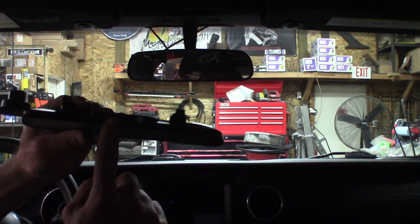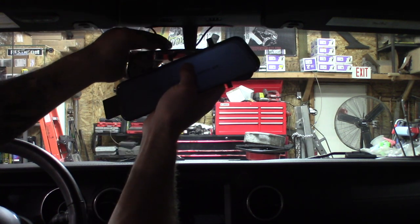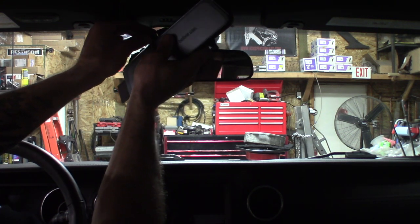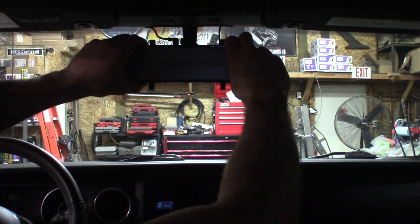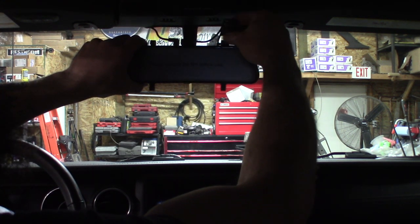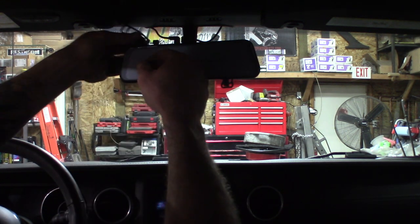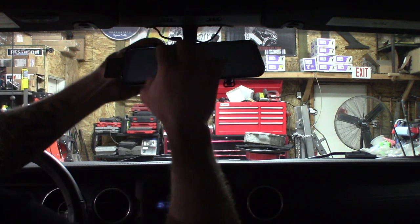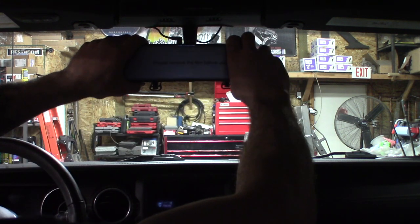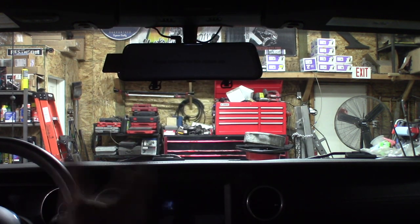We're going to plug in the power on top and the video connection for the rear camera. Plug this in, plug this in — there we go. Now we can set this in front of our mirror, pull out the excess wire, grab a strap, same thing on the other side, and tighten the mirror into place.